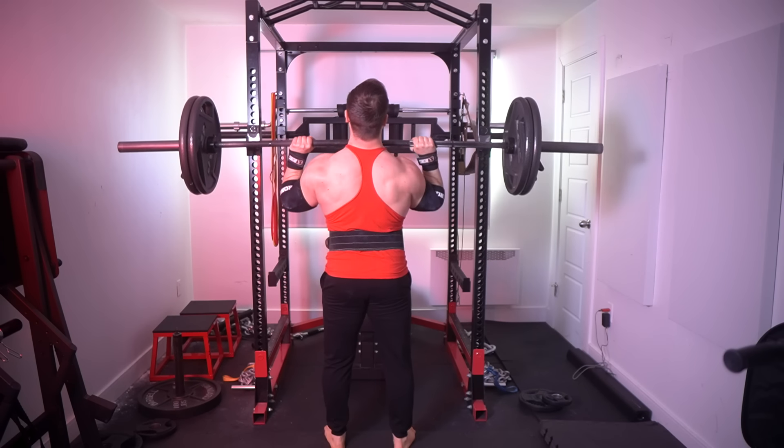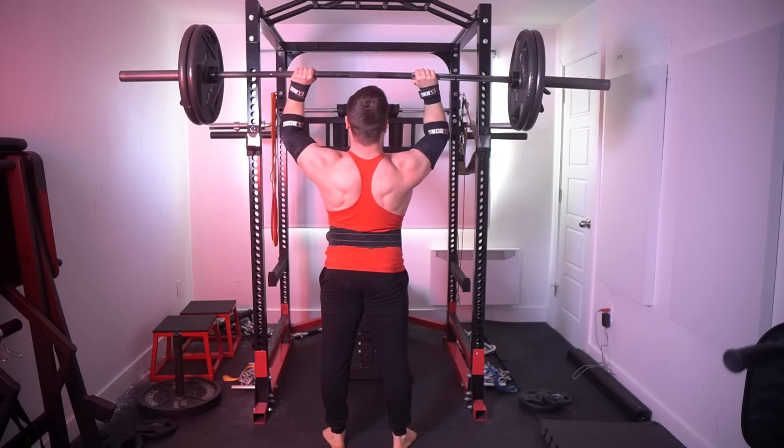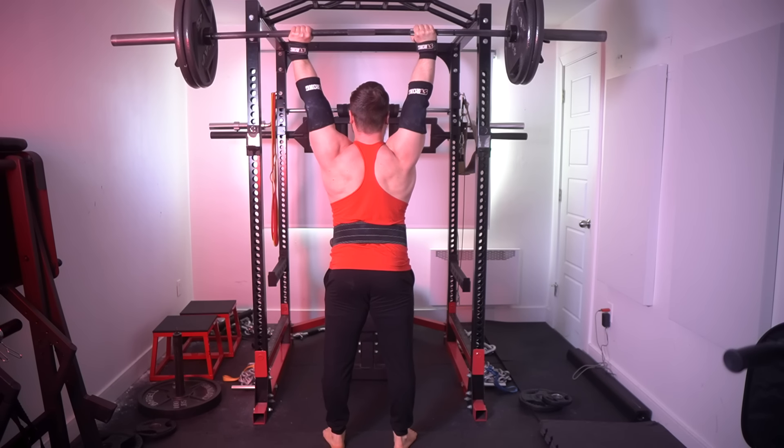So I recently hit a 225 OHP and since then many lifters have asked what I did to build up to it. So in today's video I'll be teaching you exactly that, so hopefully you too can skyrocket those vertical pressing gains.